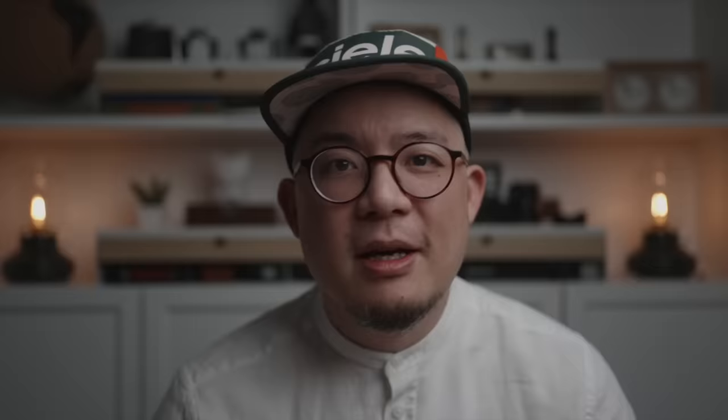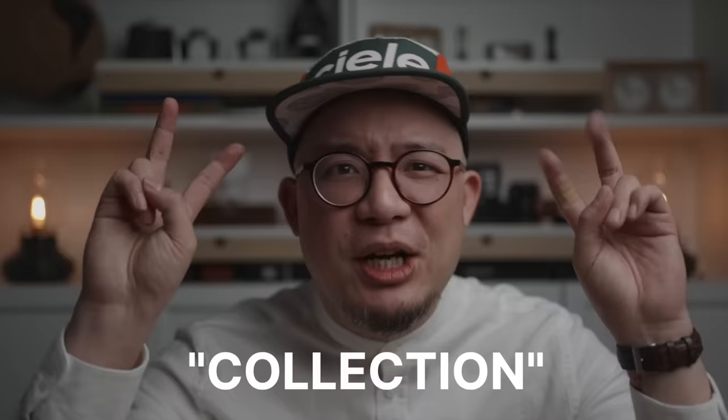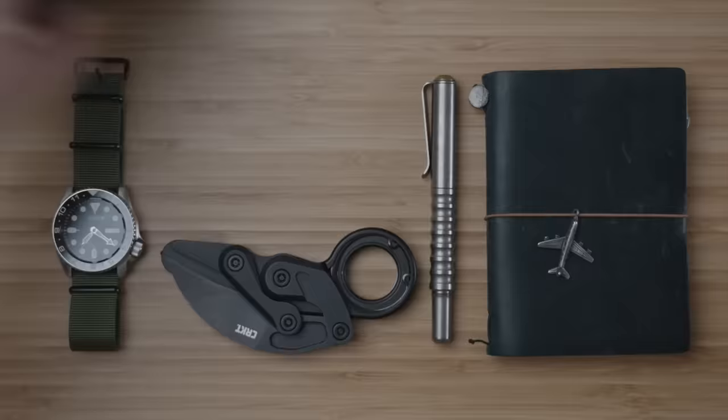It fits virtually everything I personally have in my EDC and I believe will for you too. But to be sure, check it out. My EDC collection consists primarily of blades, watches, pens, notebooks, some slim wallets and tech accessories, so I'll take the thickest ones from each category that I own to demonstrate what fits inside.